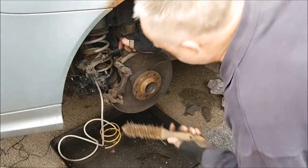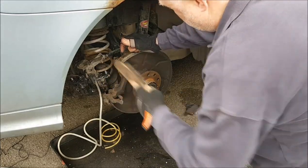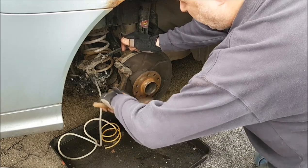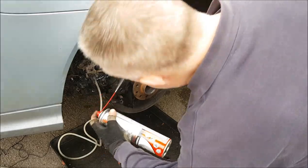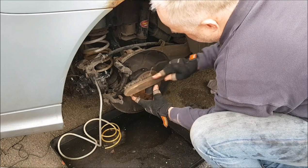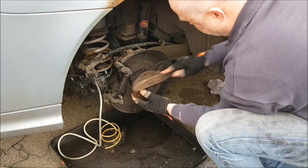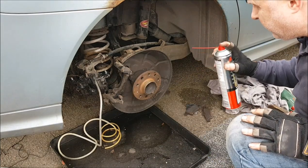Before you put the new disc back on, while you've got full access give the carrier a thorough wire brushing in the area where the pads run. Get the final dust off with a good spray of brake cleaner. Give the hub flange a good cleaning with a wire brush — again, wire brushing with a drill if you've got one — followed by a thorough clean down with brake cleaner.